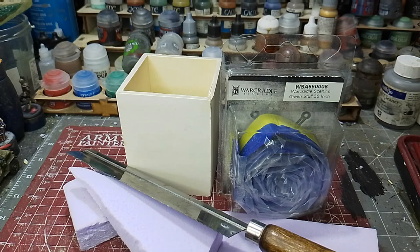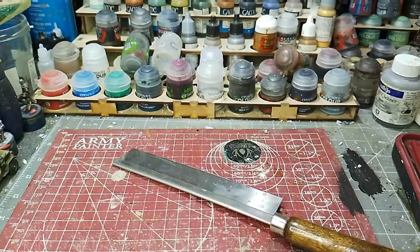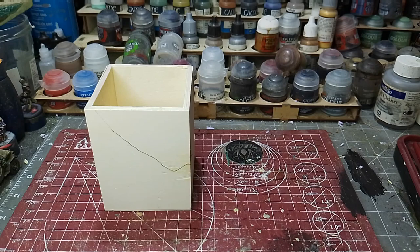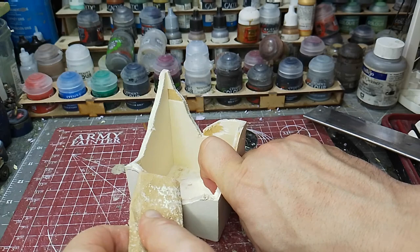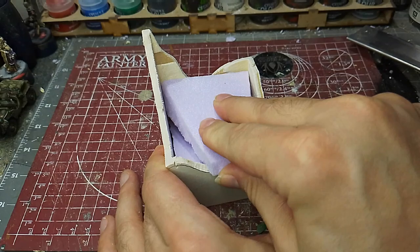This started off as a little wooden pen pot which I picked up from Hobbycraft here in the UK. I decided to cut out a kind of shape of the land using a hobby saw rather than a Japanese saw, because I could get into all the angles. I smoothed it off and then started filling it out with bits of extruded polystyrene.